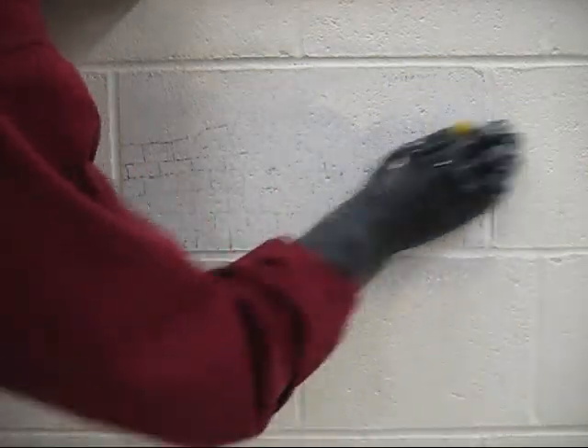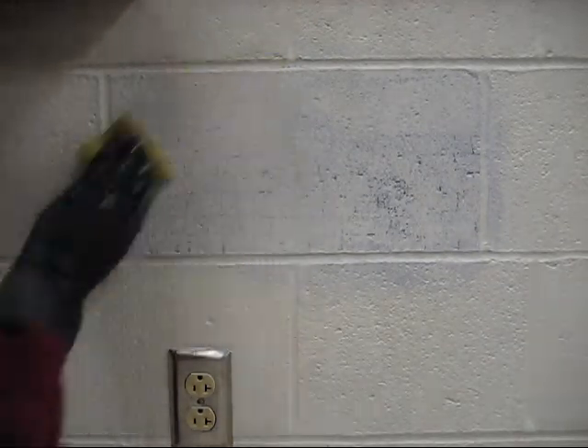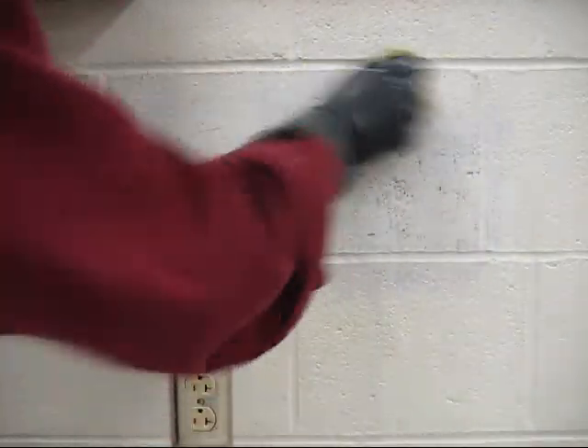When graffiti is found outside, it is usually on brick or concrete surfaces, where this is not as big of an issue. Having said that, it is always difficult to clean a rough and porous surface. Here, it takes more time and more scrubbing to wipe up the graffiti, but eventually most of it comes up.